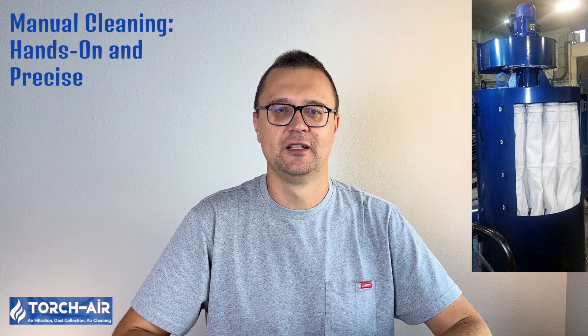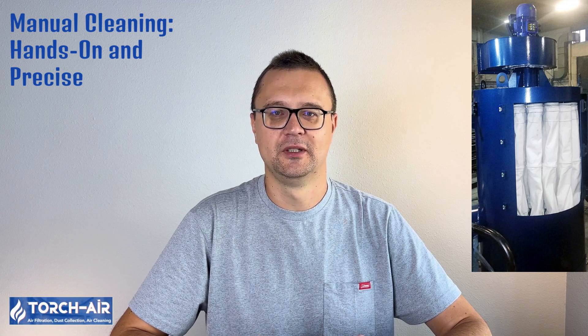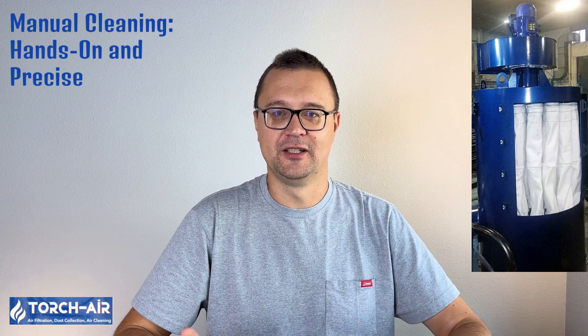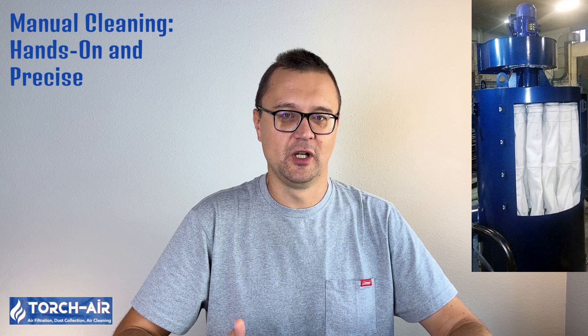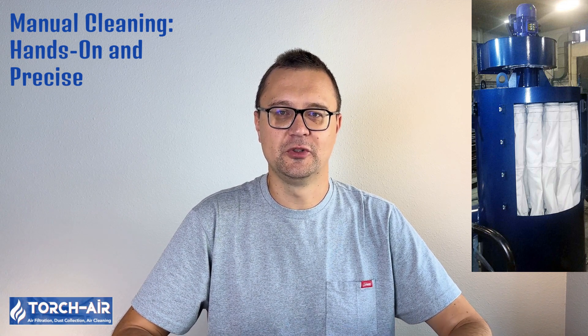Manual cleaning — hands-on and precise. Sometimes you just have to roll up your sleeves and get your hands dirty. Manual cleaning involves physically removing dust from the bags and is typically reserved for hard-to-reach areas or when other cleaning methods can't do the job. Cleaning time is lengthy, ease of maintenance is low and requires skilled operators, and the system needs to be offline. Mechanical impact depends on the operator. While labor-intensive, manual cleaning ensures that no spot is missed and is perfect for units like the Vortex Compact when precision is key.